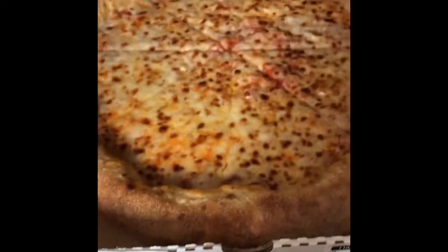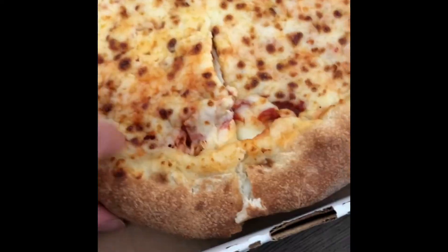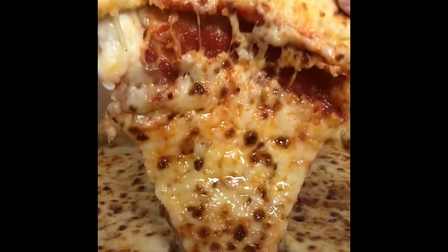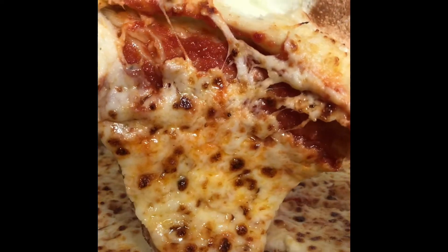Since it was my first time trying cheesy stuffed crust pizza, I made sure to pull the cheese apart when I first grabbed it, and then I thought it would also be a great idea to pull the crust apart again — and yum, it was so good.